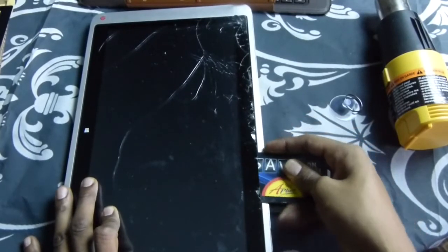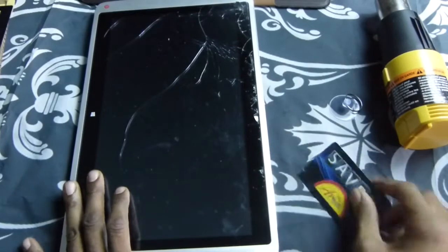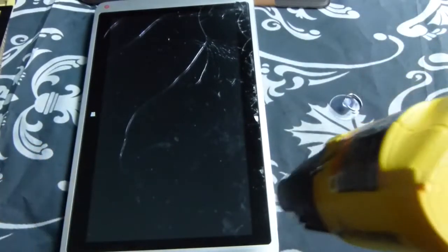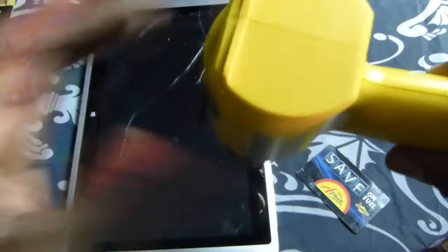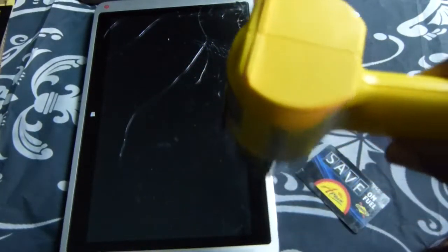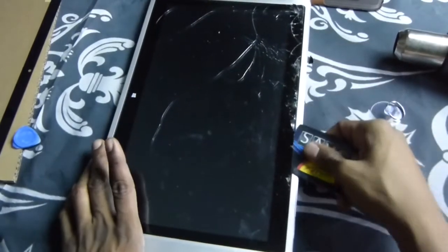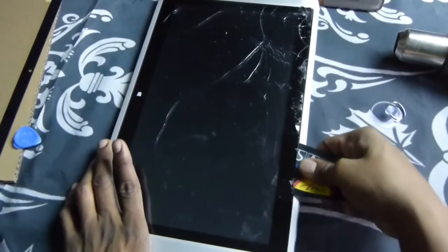Whenever it stops and slows down, that's where you want to heat it up a little bit more — it stopped right there. So I'm going to come back, add a little more heat right here on this edge corner. Start back here at the top after heating up those spots, come back down the edge, work your way, wiggle.